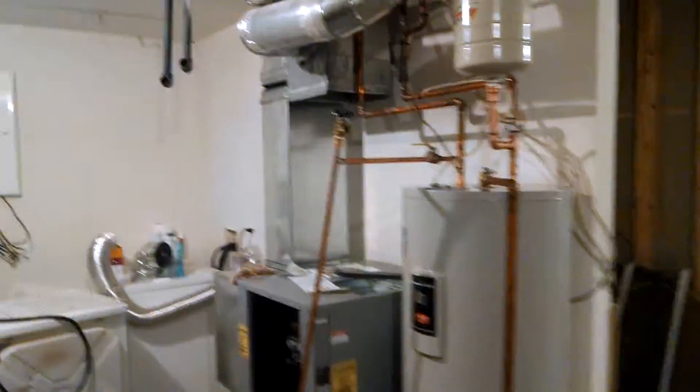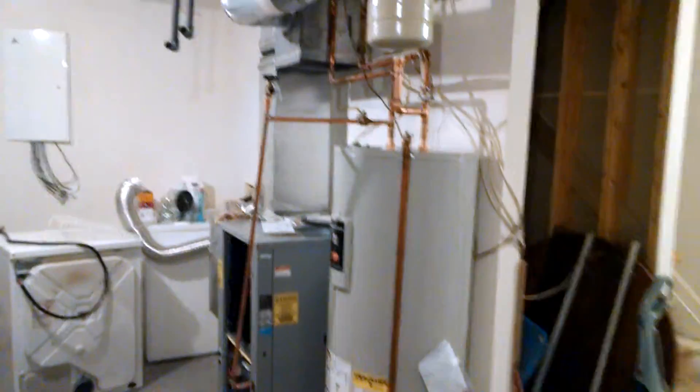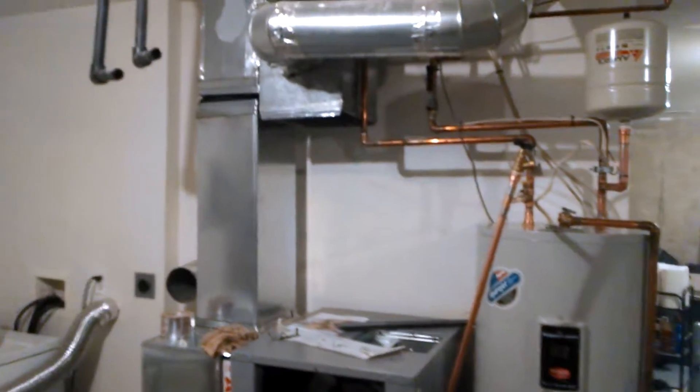Getting really close. Put an expansion tank on the new water heater. It's the end of the day — we'll come back tomorrow and button all this up.